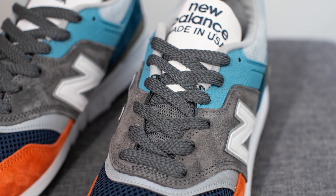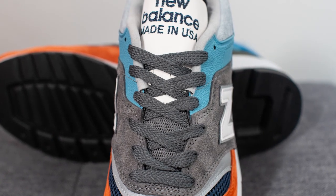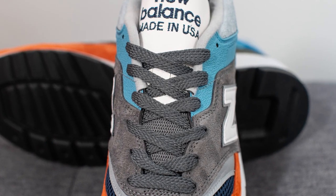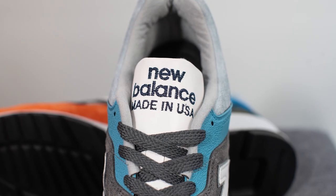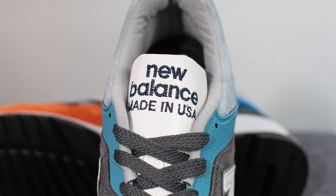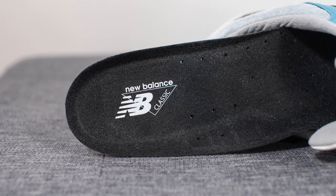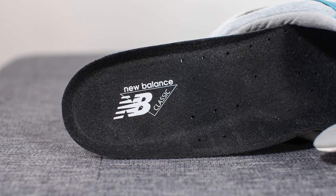For the laces, these come with a dark gray colored lace, and underneath the laces we have the tongue. The bottom half of the tongue is constructed out of gray mesh, and the top half is constructed out of white synthetic with 'New Balance Made in USA' branding embroidered in navy blue. Taking out the insoles, these come with a traditional black colored New Balance insole with New Balance branding stamped on the heel.